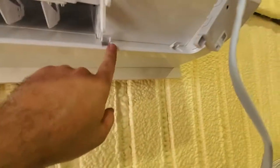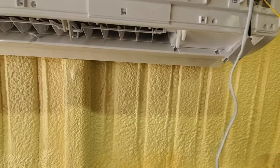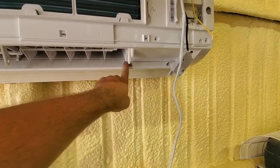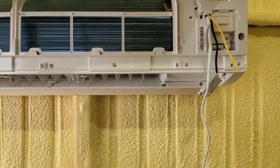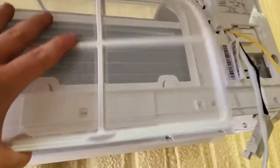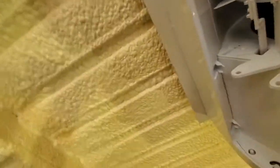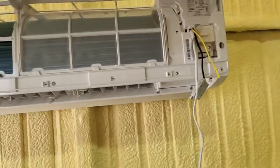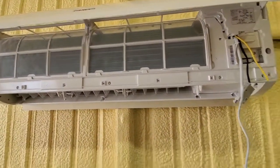Everything's lined up, so check your screw holes and put those screws back in — the top set of four and the bottom set of four — then close the flaps again. Reinstall the filters by sliding them right up there and locking them in. Easier said than done, but same thing with the other filter.